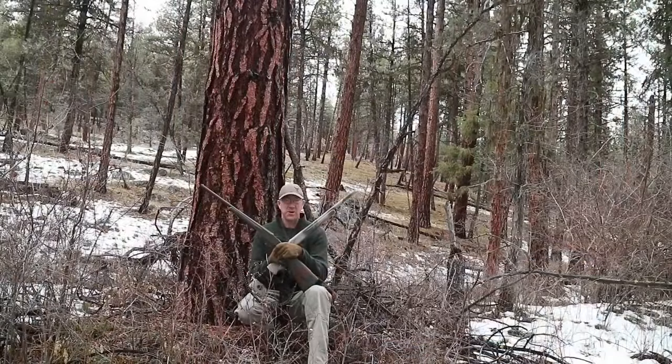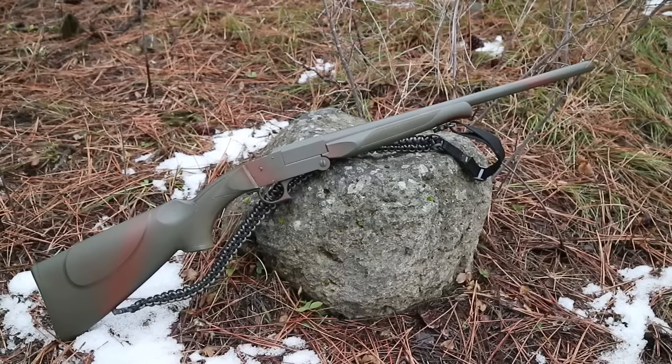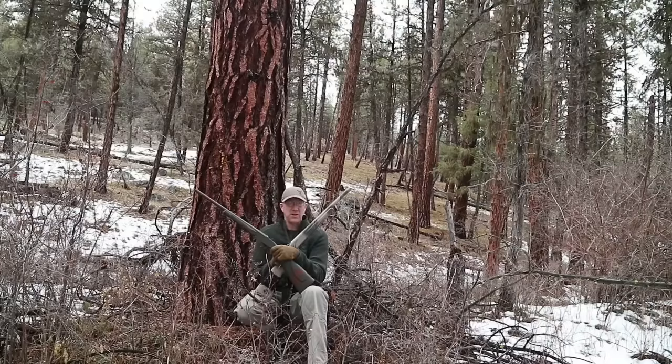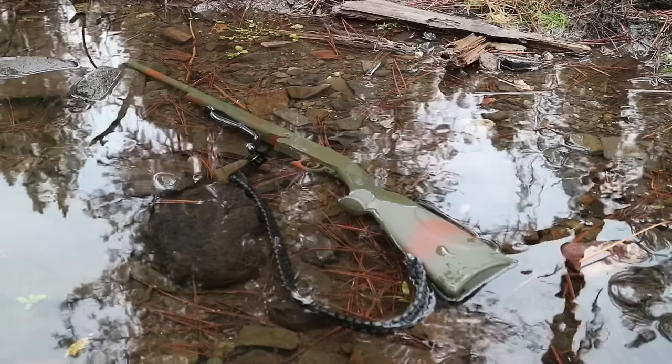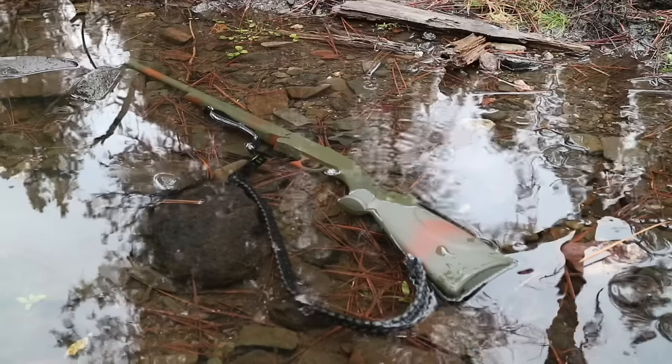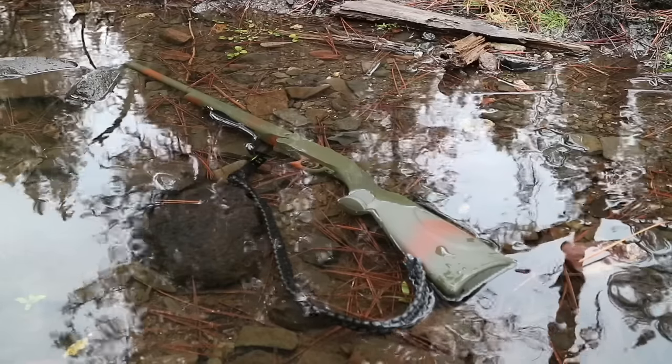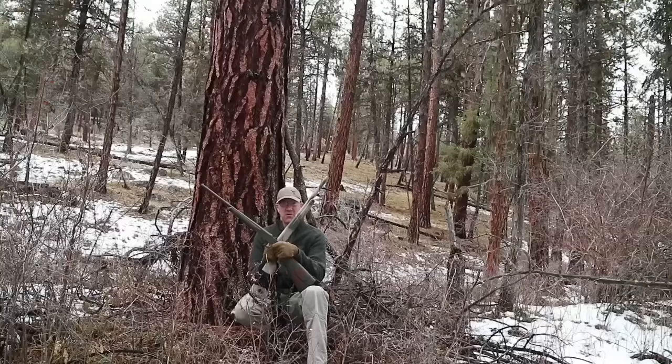Every time I do one of these videos on my single-shot shotguns I always get the question: out of all the guns out there, why in the heck would I want to mess around with a single-shot shotgun for a survival bug-out bush gun? Well, there are a couple of reasons. One is just how compact and lightweight they are, but another is just how simple and reliable they are. There's just not a lot that can go wrong with these single-shot shotguns and they can tolerate a lot of adverse environmental conditions.